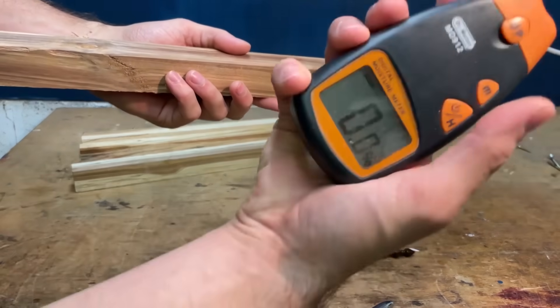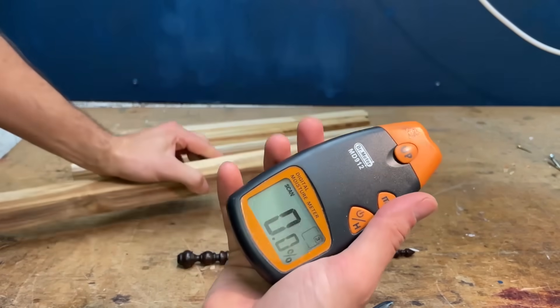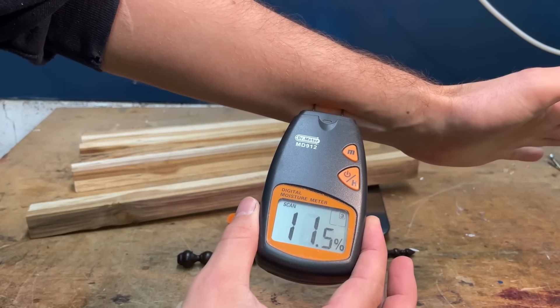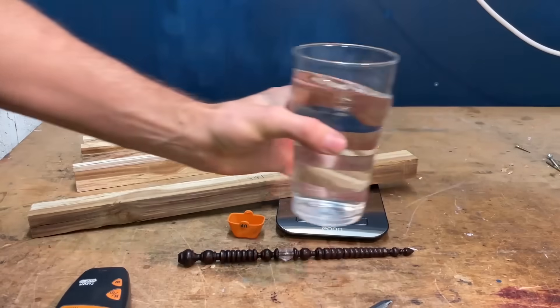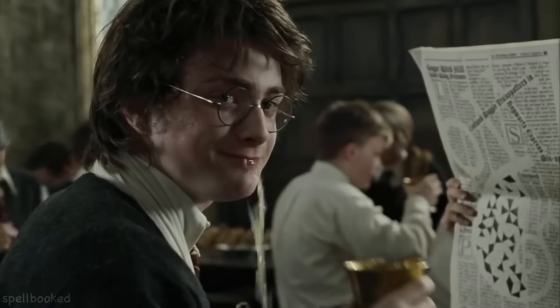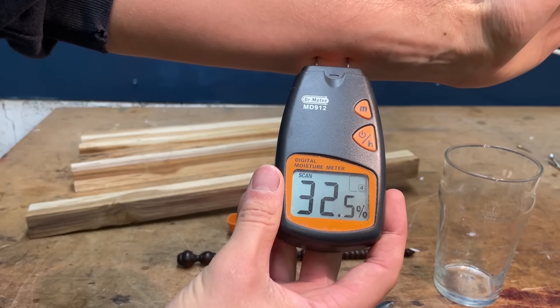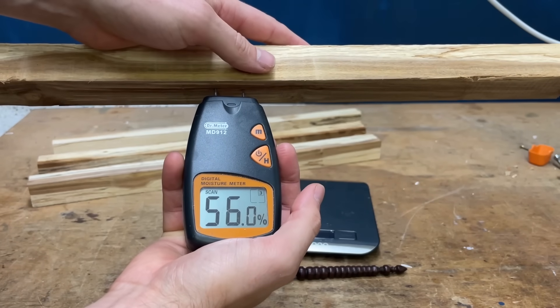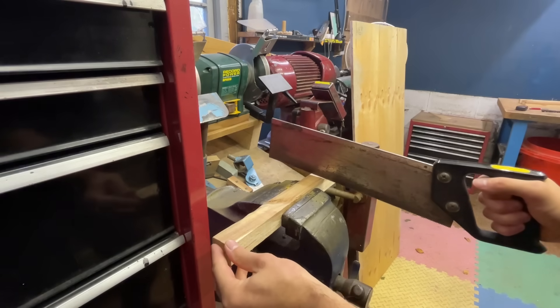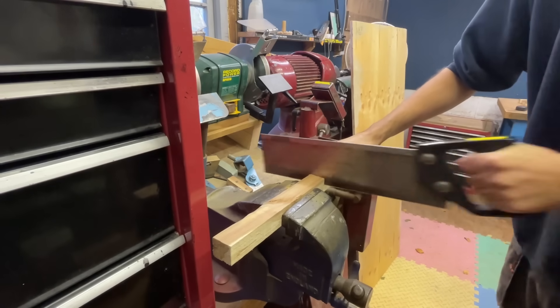So what we've got to do is check the moisture content, and I've got this moisture meter. So these are really good for seeing how hydrated you are — I need to drink something. So the tree came down about 10 months ago, but at 56% it is still really wet, so I'm going to have to dry it down a lot more before I can use it.